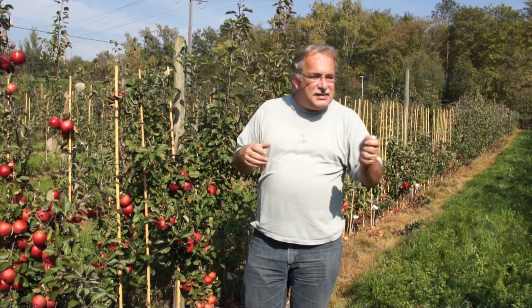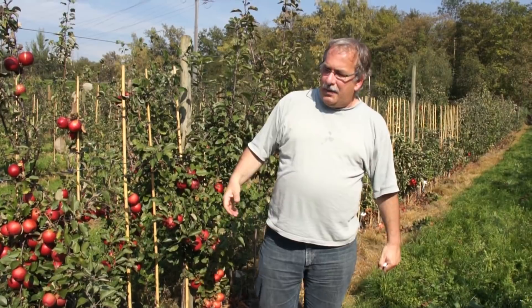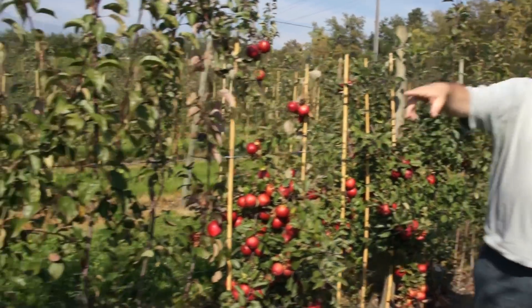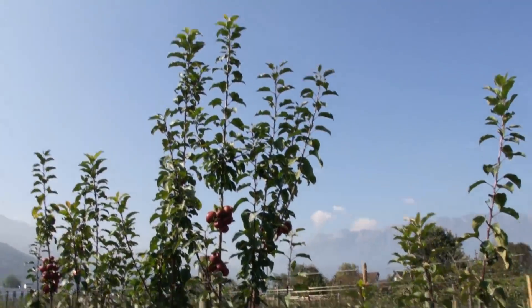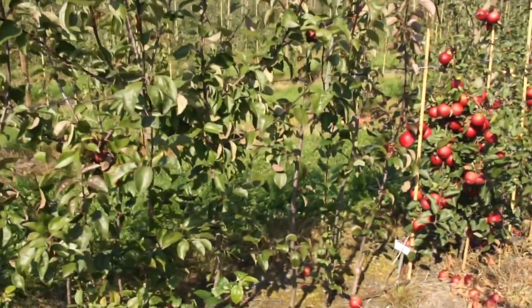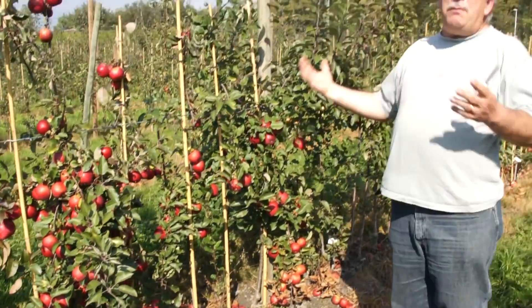We are multiplicating again. Out of one tree we are producing 20, 30, 40 trees and planting this genotype on two or three places. You see there one variety, a dark one, and here you see another one almost picked, and here you see the third one.